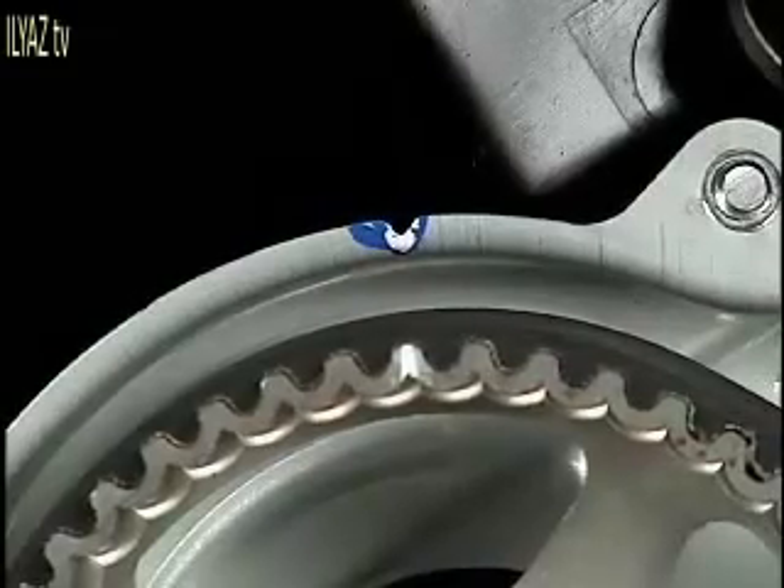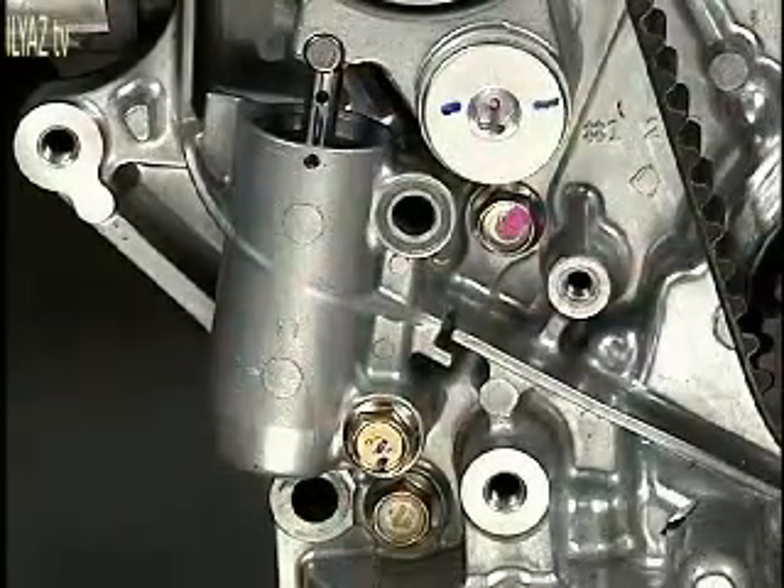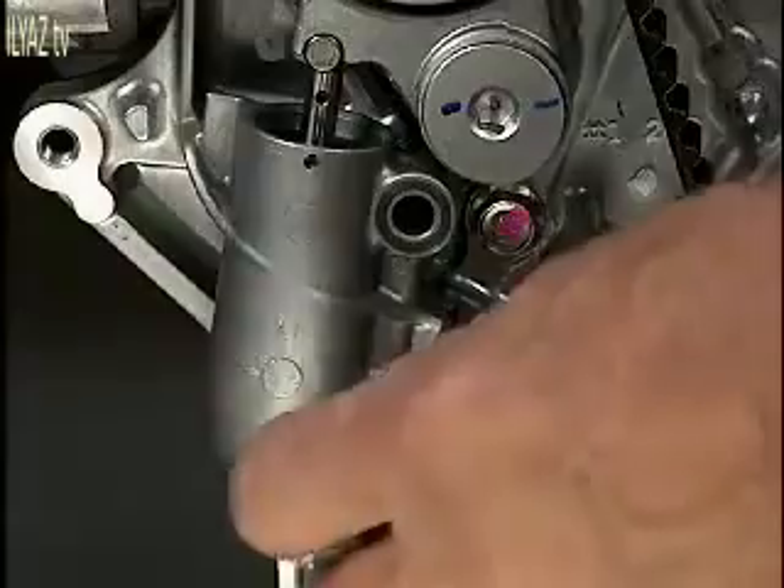Check to make sure the timing marks on the two cam pulleys are also lined up. Once the timing marks are all aligned, go ahead and remove the top bolt that holds the belt tensioner in place and loosen the lower bolt. The tensioner will move to the side, allowing the tension on the belt to be released.